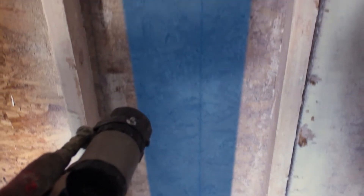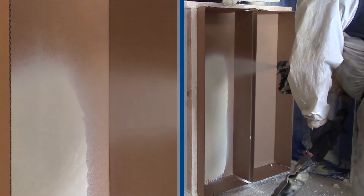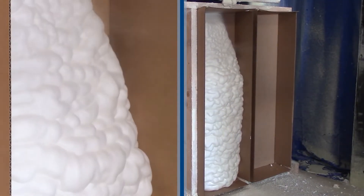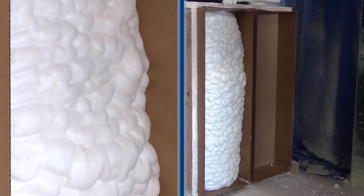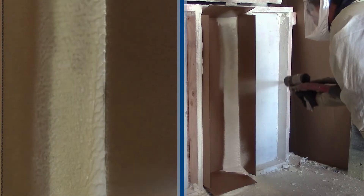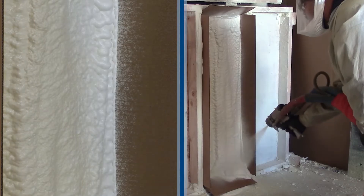The first technique is vertical strokes up the cavity. With open cell foam, vertical strokes decrease fatigue and a single pass can fill cavities easily and consistently. Vertical strokes with closed cell require more movement due to the lower expansion, but gives a consistent fill in the cavity.